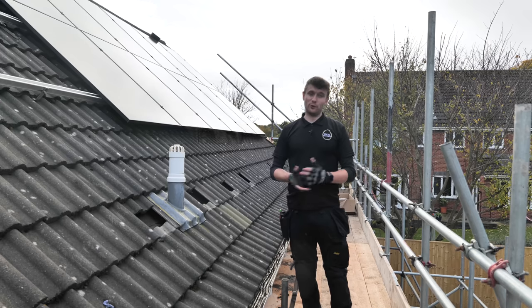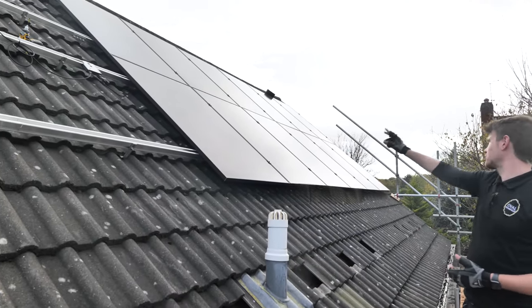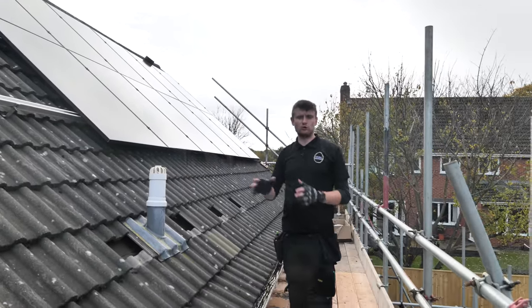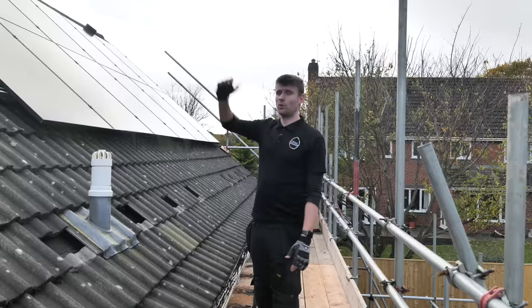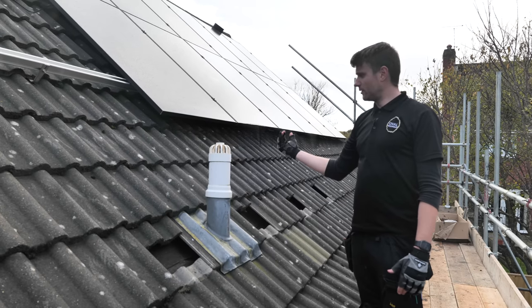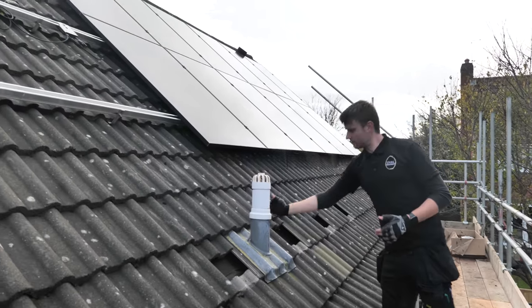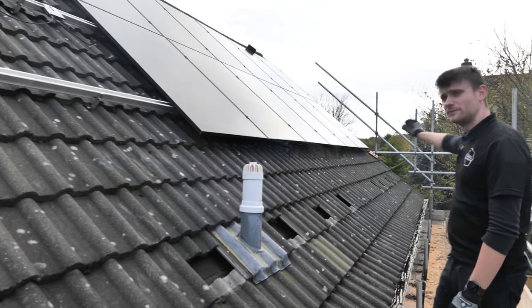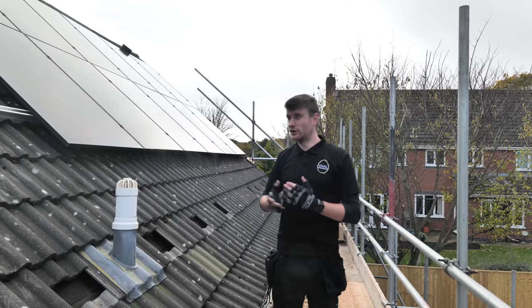Starting on the roof — we've got 12 panels on so far, with 20 going on total. These are Longi all-black 410-watt panels on two rows of 10. You'll notice we've installed them quite high up. One reason is there's a vent sticking through for the soil stack. We've lifted the panels into the middle gap between that section and the ridge. Also, there are some trees behind us, so the higher up the roof we get, the less shading impact they'll have.